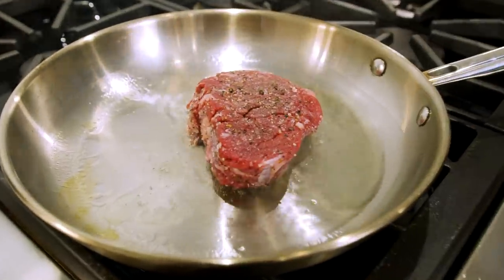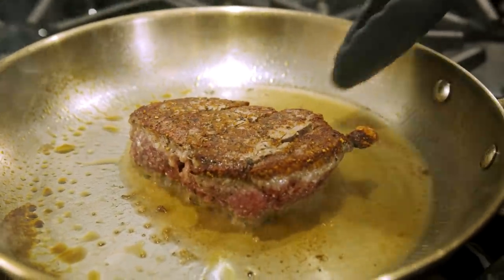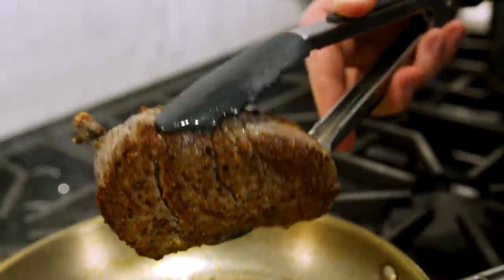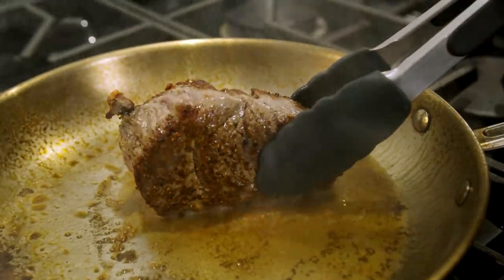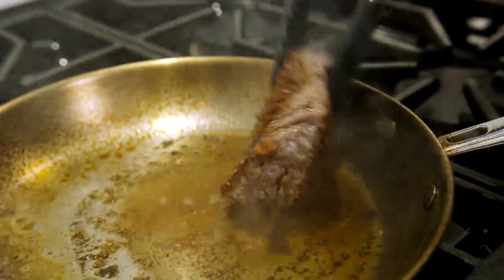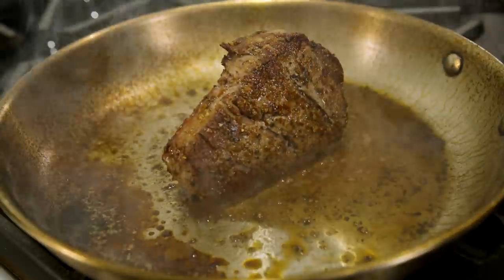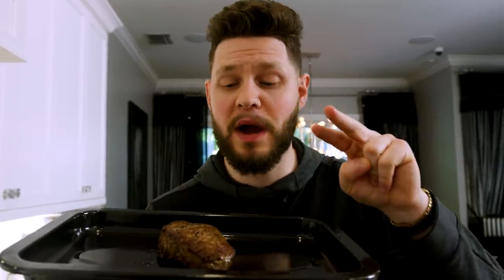My pan is ripping hot — steak goes in, turn that fan on too. After about one minute we've got a beautiful crust on here, so I flip it and give it about another 45 seconds on the other side — we're just looking for a nice crispy crust. Beautiful crust on the bottom. Now we sear the outsides too for flavor: about 15 seconds on each side, then hit that fat pad, cut the heat. Ladies and gentlemen, that is one beautiful piece of meat. We've got our sear, our crust, all the flavor built on the outside.